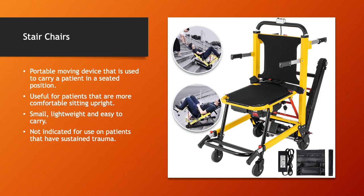Stair chairs are very effective and one of my favorite devices. It's a portable moving device used to carry a patient in a seated position. They're especially useful for patients more comfortable sitting upright — I use them a lot for patients in severe respiratory distress, as laying someone back in that condition can be very difficult for them. They're generally small, lightweight, and easy to carry, though some newer models are getting quite heavy. One drawback: they're not indicated for patients that have sustained major trauma, so they're basically just used for medical patients.